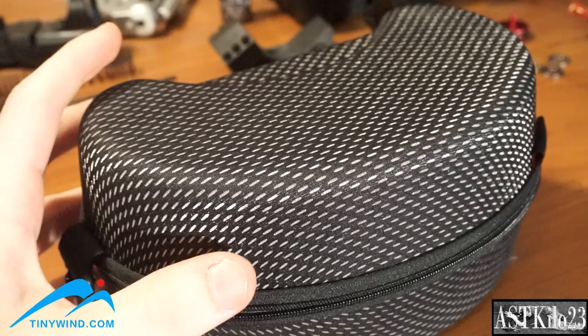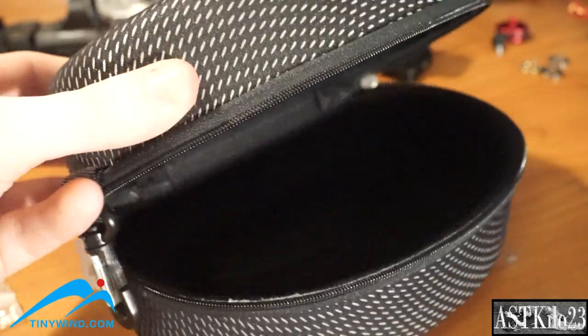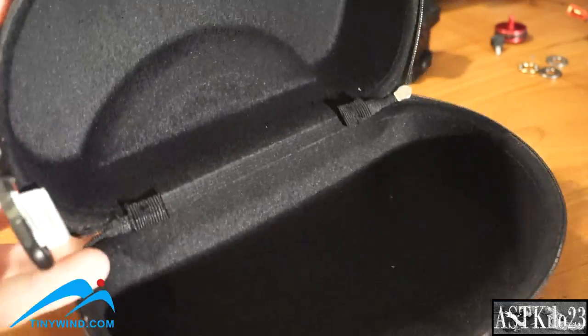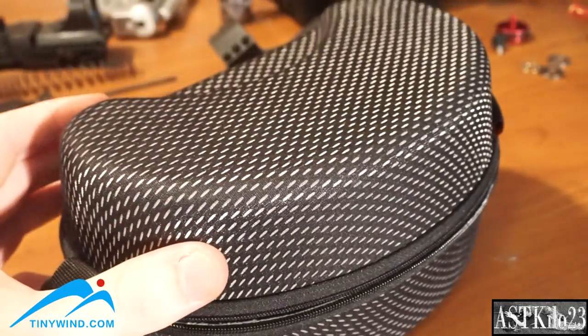Lastly, the goggles come in a little hard case. This is fantastic for shipping since these are probably coming overseas from tinywind.com, and it'll protect them pretty well. It is a little squishy, but it's soft inside and will protect them well enough. It's great for transportation too — if you need to put these in your backpack without scratching them up, this is a good solution.